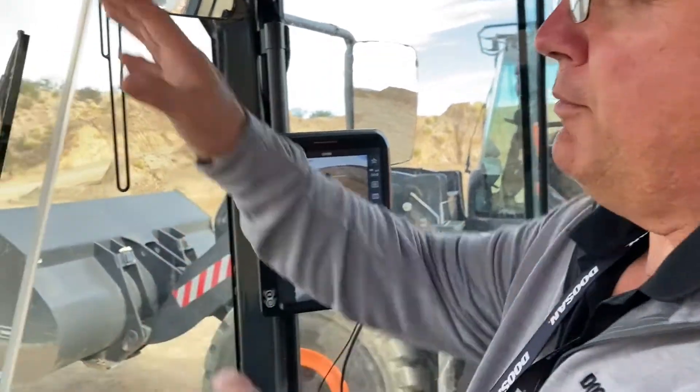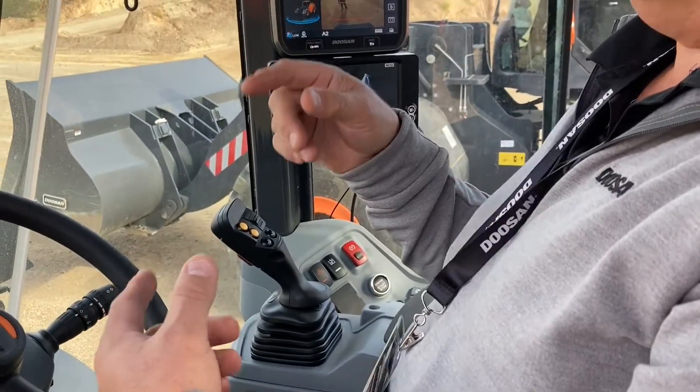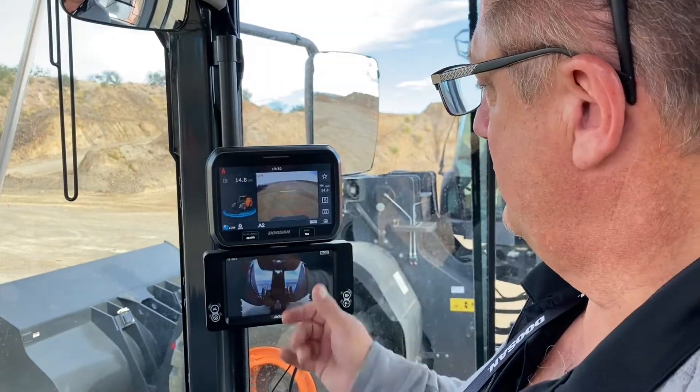The way it operates is we have a camera mounted high, a camera mounted low, and we've got a video controller that the two cameras will talk to. So one camera cannot see, the other one can, and it will interpolate between the two and give us a picture over here.